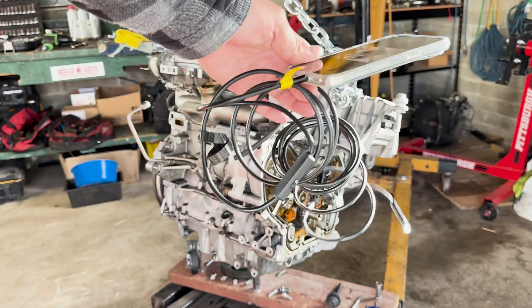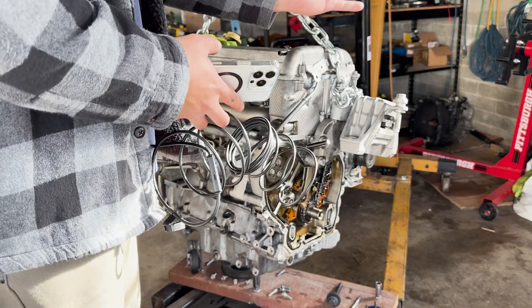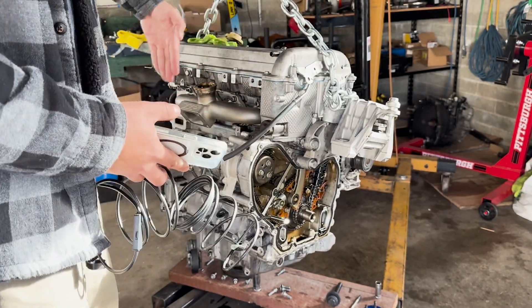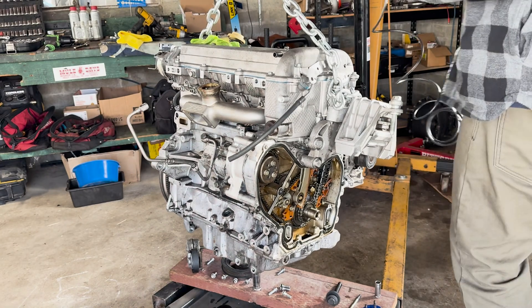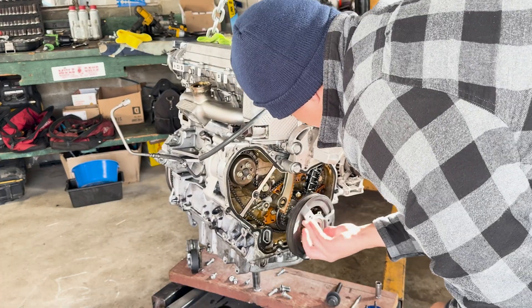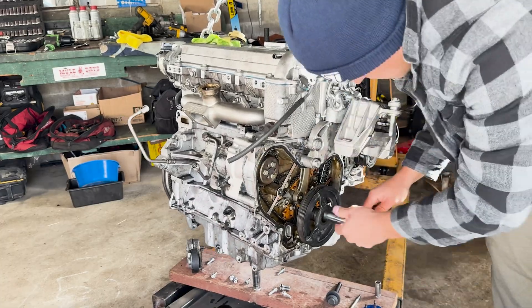All right guys, back in with the bore scope. I pulled the spark plug and the coil out of cylinder one. This is the passenger side of the vehicle — obviously it's the back of the engine, firewall, front side of the car. Let's get this thing rolling, let's look down into cylinder one.